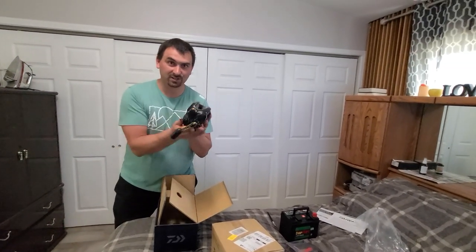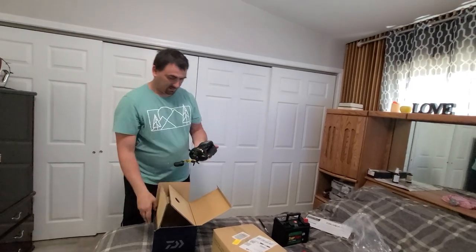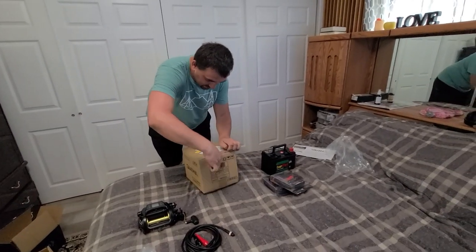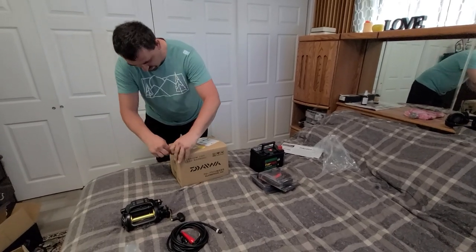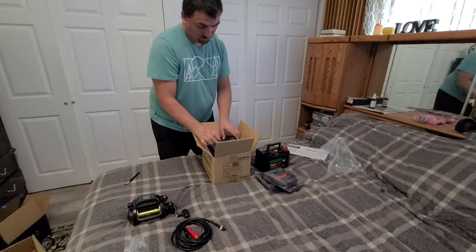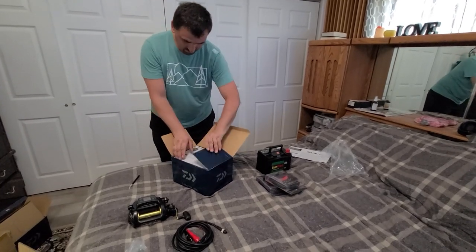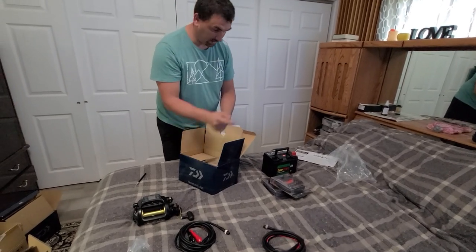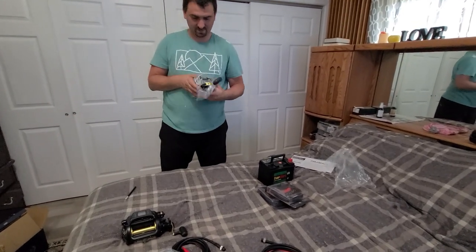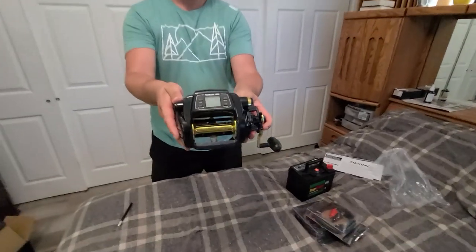This is an electric reel, guys. This is going to be for lingcod and rockfish — maybe tuna fishing too, we'll see. Oh damn, finally! Check out the other one. Let's test it right now — it's gorgeous. I don't have a line for this reel, so maybe not testing tomorrow, maybe next week. Same thing — I have the exact cables right there. It's a beautiful machine, it's a killer.